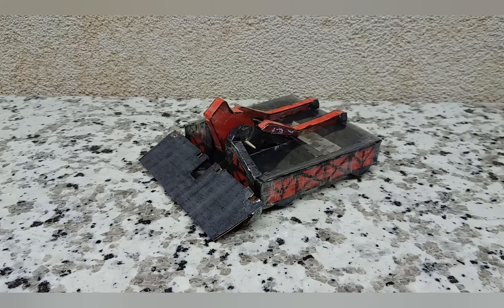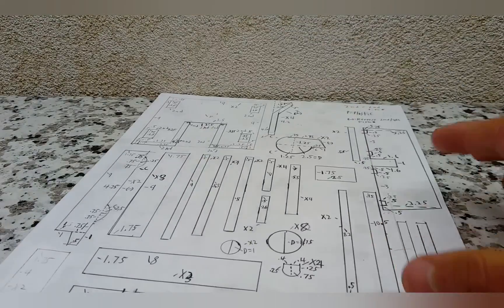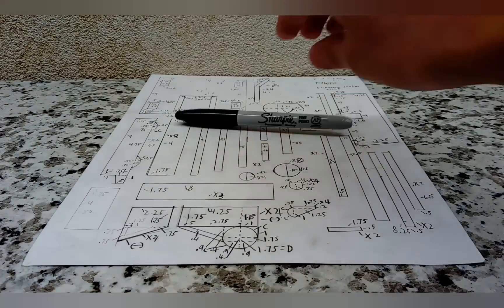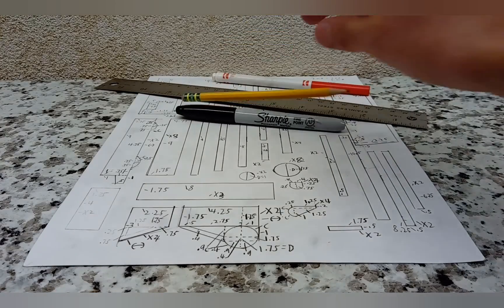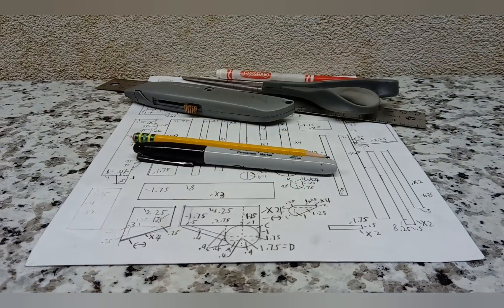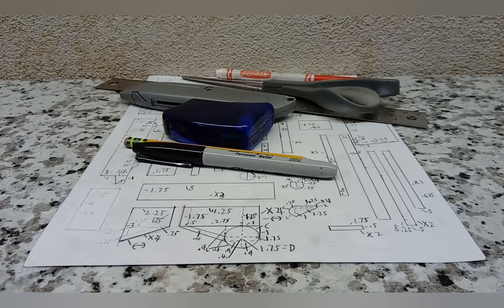Let's get into what you're actually going to need to build it. To build Maximum Velocity you will need the following: these instructions, which are located in the description below; a black marker or pen; a red marker or pen, or a crayon — crayon also works fairly well; a ruler; pencil; pair of scissors; something to poke holes with; one toothpick; pencil sharpener; a compass, or any round object; and some tape.